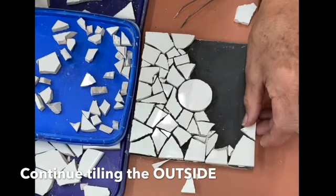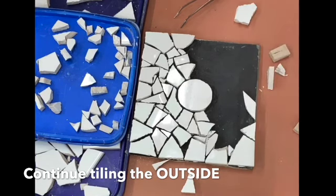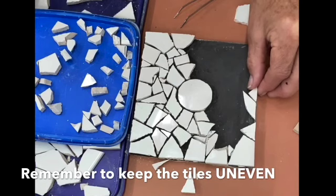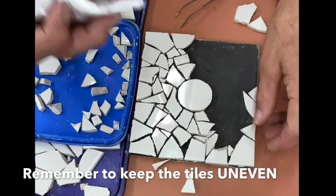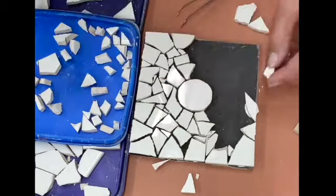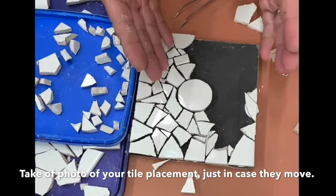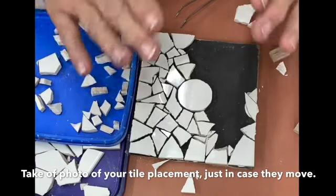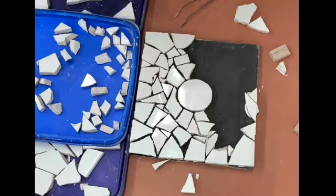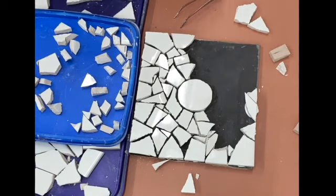I can continue on doing a little bit more of the side. That fits in nicely, and this one fits in nicely as well. I can put a little tile through here just to change that up. Remember to glue these in. Another thing you can do if you're worried about losing the position of your tiles: get your camera, take a photo, and that way you won't lose the positioning.